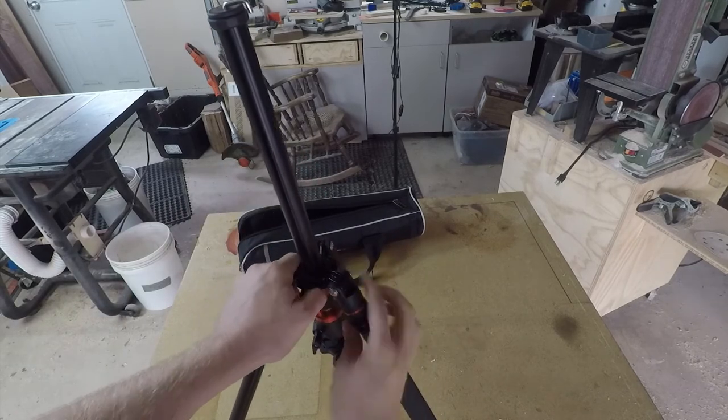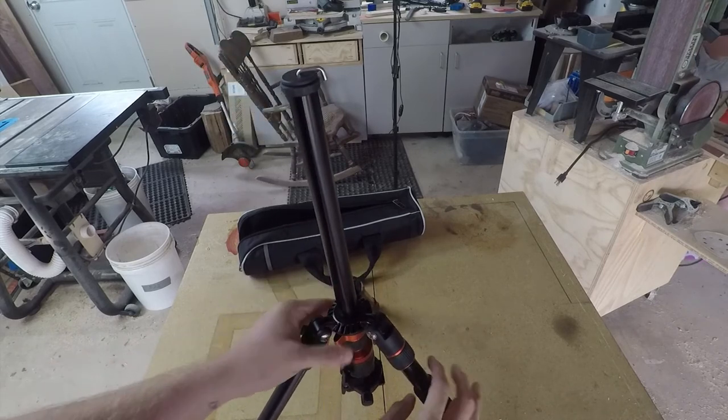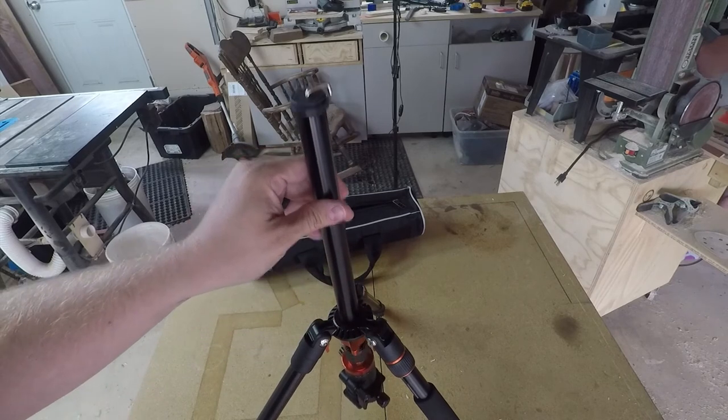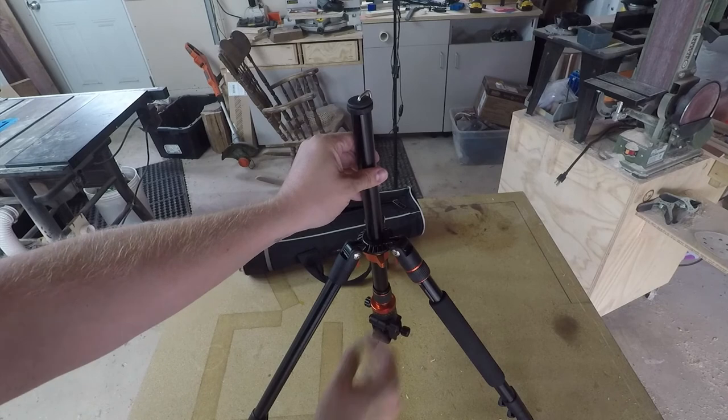Anyway, that is the tripod. If you like this, go ahead and like and subscribe, and comment below if you have any questions — I do my best to answer them every single time. Thank you and I'll catch you on the next one.